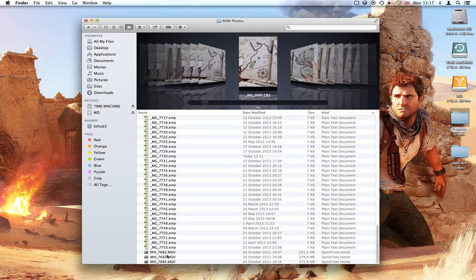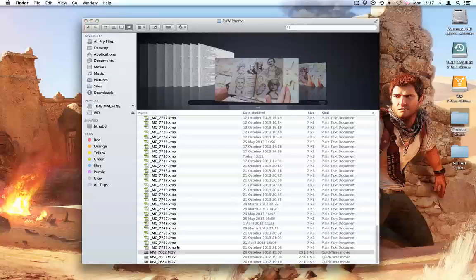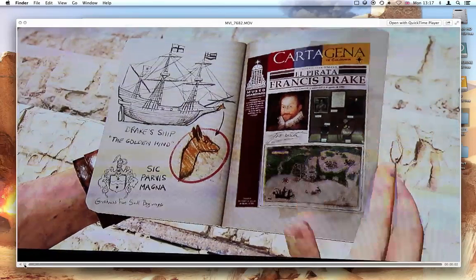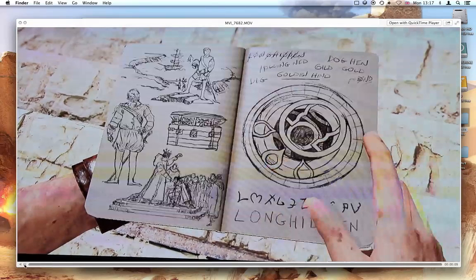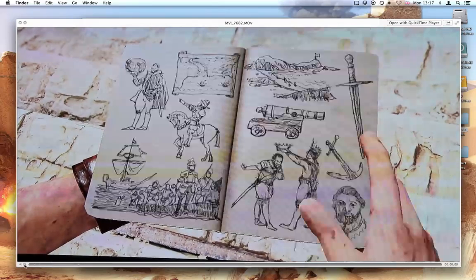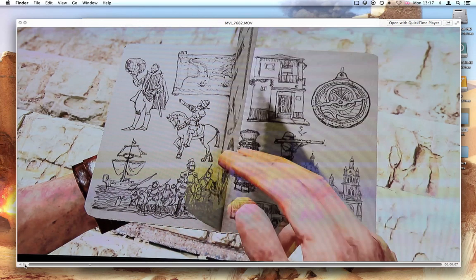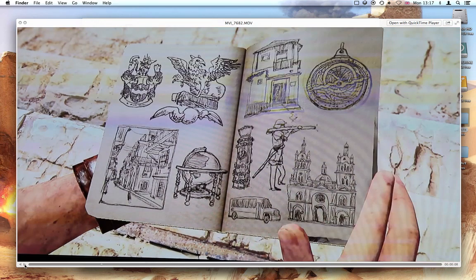In addition to the still images I also took a movie. I did that so I would always have a reference for the page order. Also on the right hand pages, Nate's film and forefinger always obscures part of the illustration. So at least if you've got a video you can pause it in the right place and then you'll be able to see what's normally hidden.